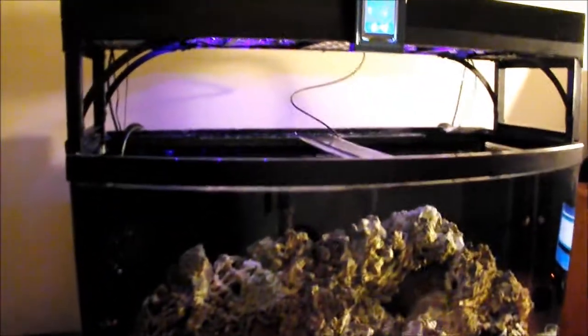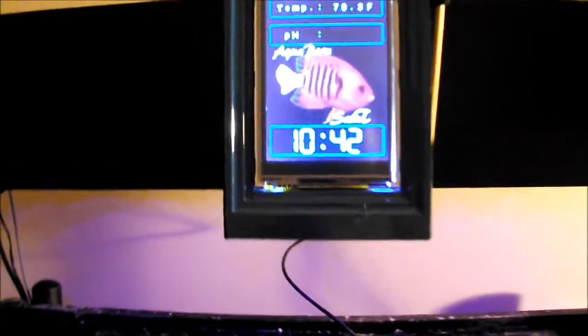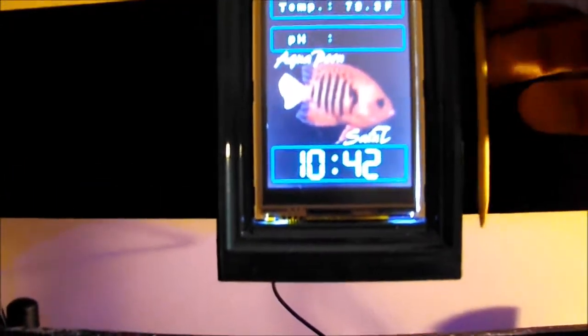I picked up a Fiji blue devil damsel — my kid liked it. When I heard 'damsel' and 'devil' in the name I was really hesitant, but he's pretty mellow. There's also a potter's angel in there somewhere — fell in love with that guy. I'll have a good video for you coming up in the future.